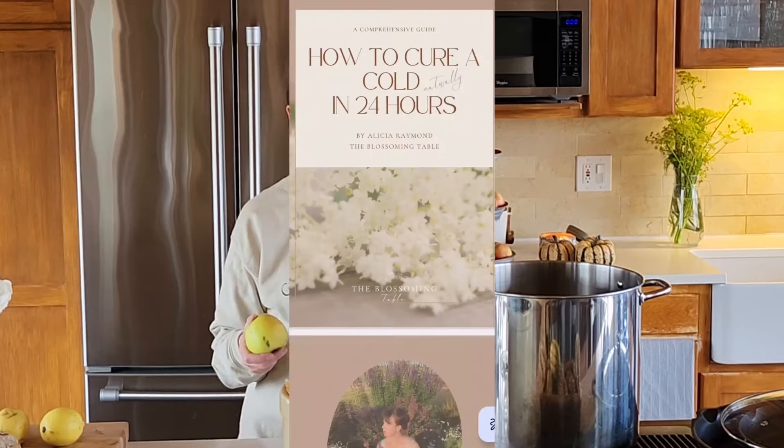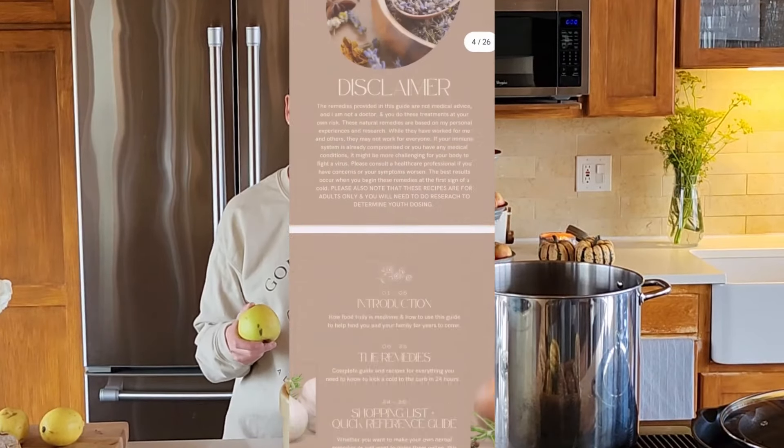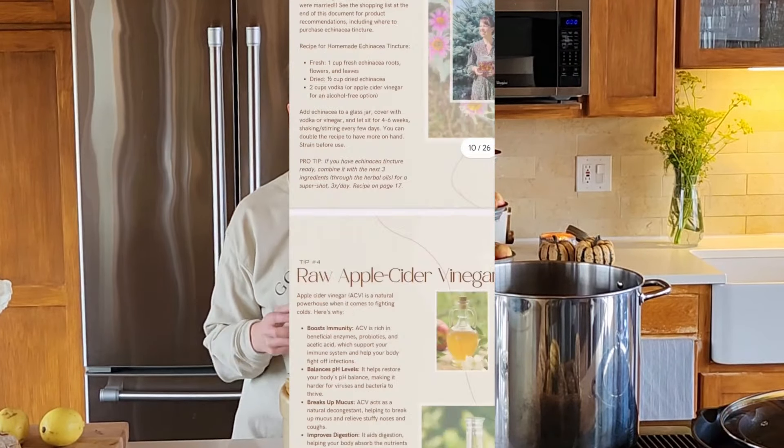If you haven't checked it out already, check out my free guide linked down below for how to stay healthy this winter and how to cure a cold fast naturally.